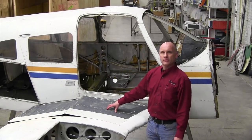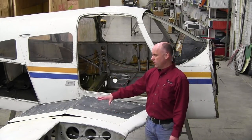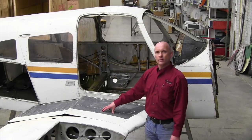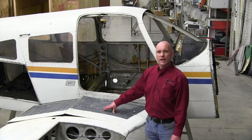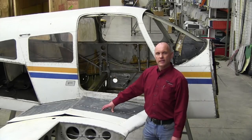Roy Williams with Airframe Components. Today our topic of discussion will be wing walk areas, cracks, and wing walk replacement on the Piper PA-28 and 32 series aircraft. We get a lot of calls and emails regarding this particular problem, and we see a lot of discussion on internet message boards regarding this area as well. We will focus on the wing walk area here today.